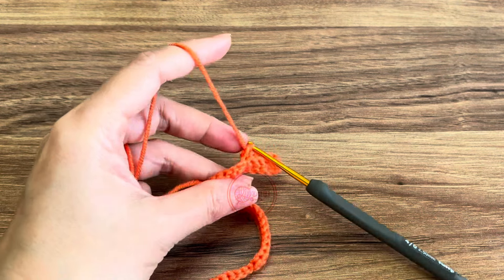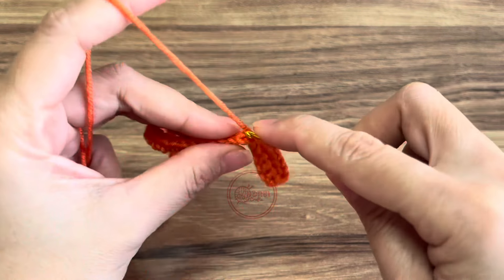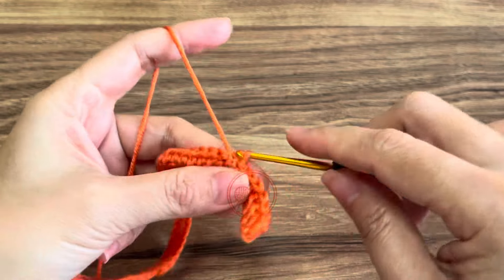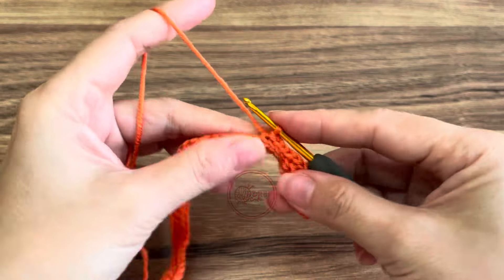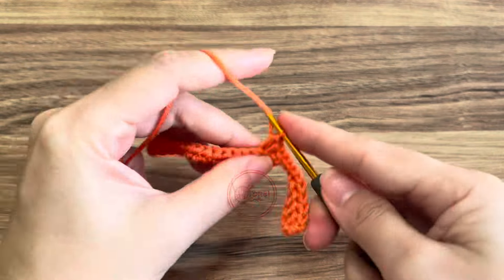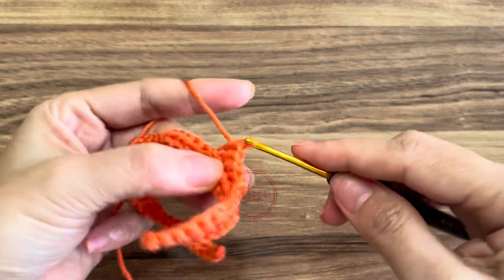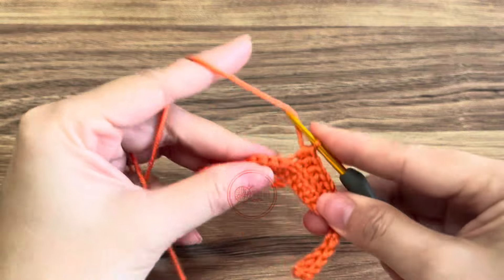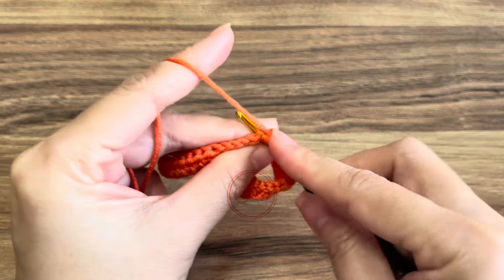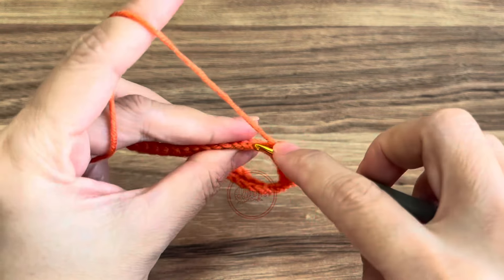Let me cut this extra yarn here. Next we're going to slip stitch in the next four stitches, back loop only. Then after the four slip stitches, make half double crochet in the next 10 stitches, back loop only.